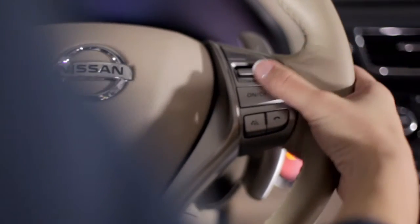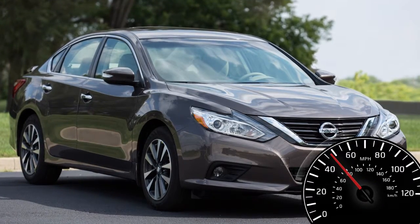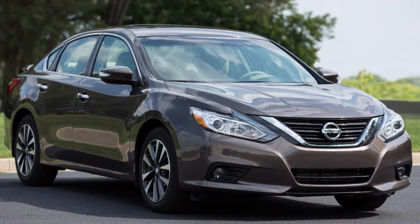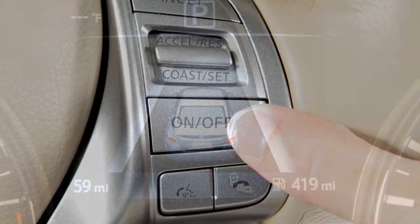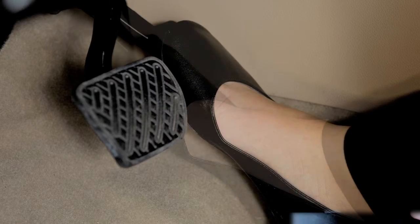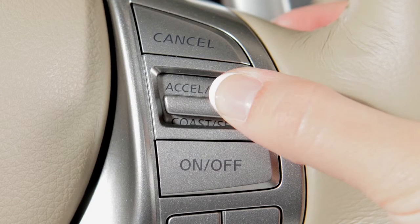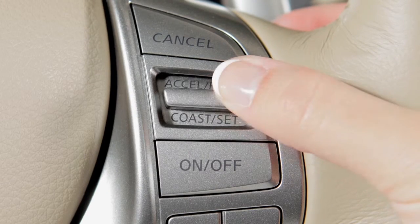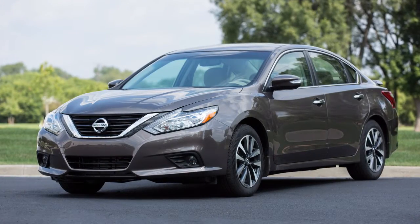Cruise control enables you to set a desired speed between 25 and 89 miles per hour and remain there until you wish to slow down, accelerate, or stop. Push the on/off switch on the steering wheel to turn cruise control on — the cruise indicator light will illuminate. Accelerate until you reach the desired speed, then push down on the coast/set switch and release it. You'll see the set indicator light illuminate.